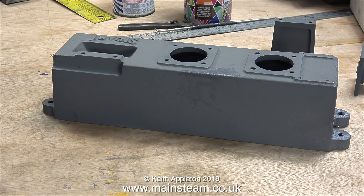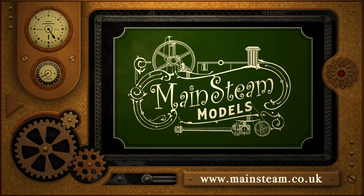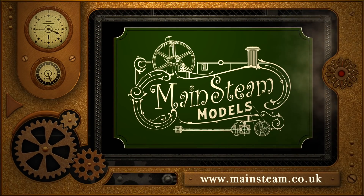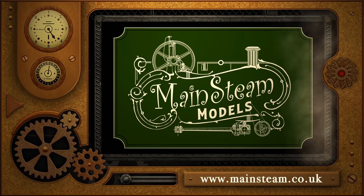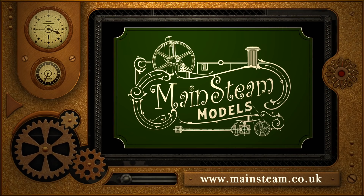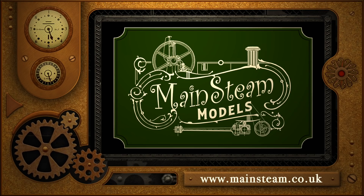I'll leave you with a special treat — this is a shot of some JB Weld curing over a 24-hour period. Life is just so exciting! Thanks for watching and I hope you found it useful. Please take the time to visit my main steam models website, click on the section that says video playlists, and you'll find it very easy to find other videos you may like to watch.